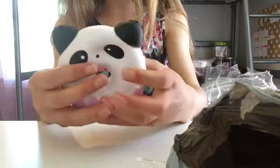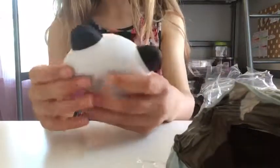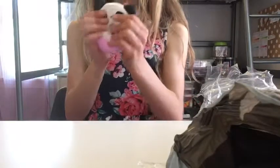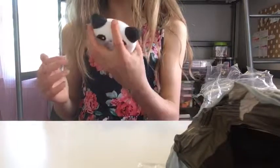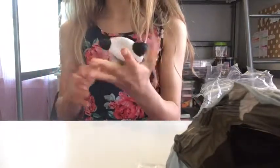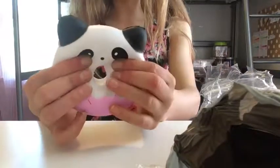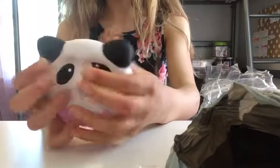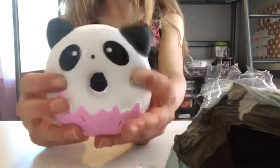When you squish it, it's really firm, so it doesn't feel like it could rip easily. It's kind of slow rising — not as slow rising as it could be. The milk carton one was more slow rising than this. But overall, it's a great squishy. I love it.